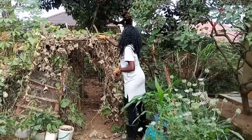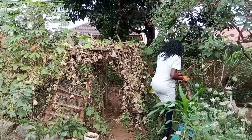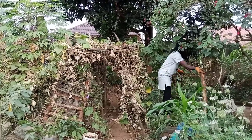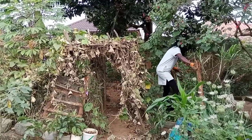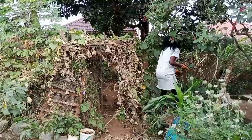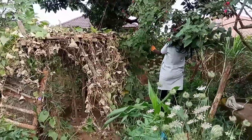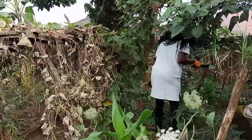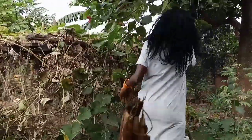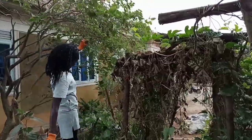I had chayote growing around my fence — it was beautiful — and then the dry season hit and the leaves became very old and dry. Plus I'm not so crazy about chayote; you can only eat so many. It crept everywhere, almost on every plant around it. That stuff cannot stop growing, and as I told you, there were slugs everywhere — it was a breeding ground for the slugs.